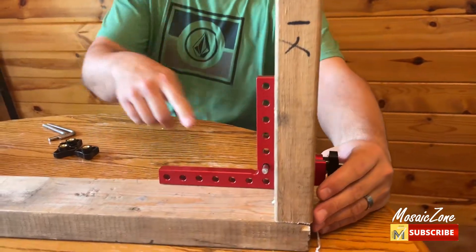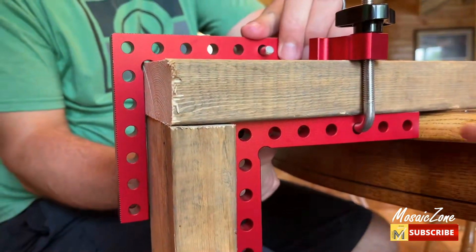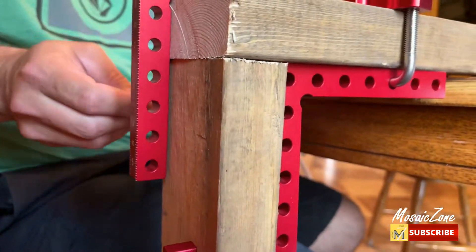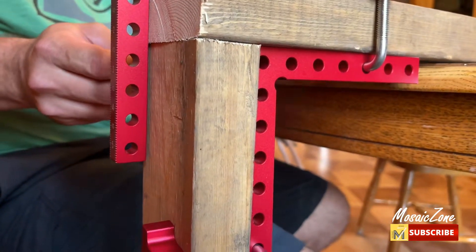This clamping square has precise graduations and can be used as a ruler. Perfect for squaring up shelf cabinets and keeping a square while assembling frames, cabinets, or just about any box. Just place the square in the corner of the two stock pieces you need to square and secure with a set of clamps.